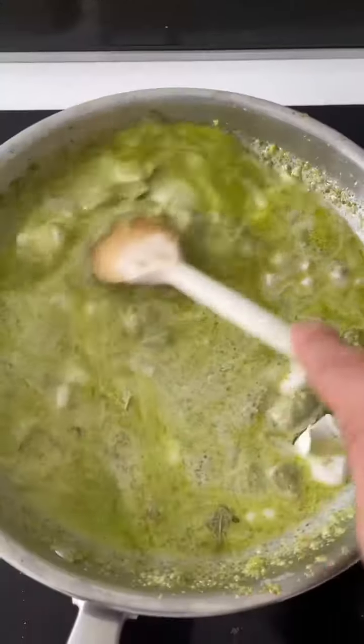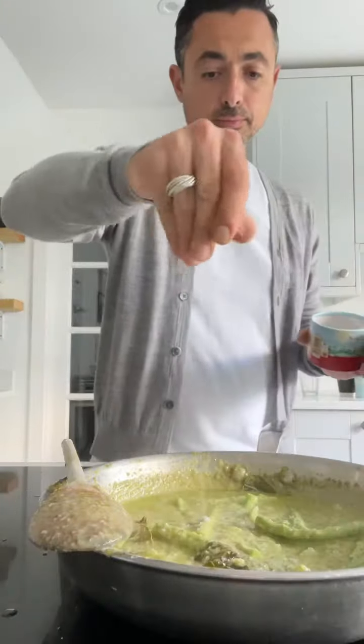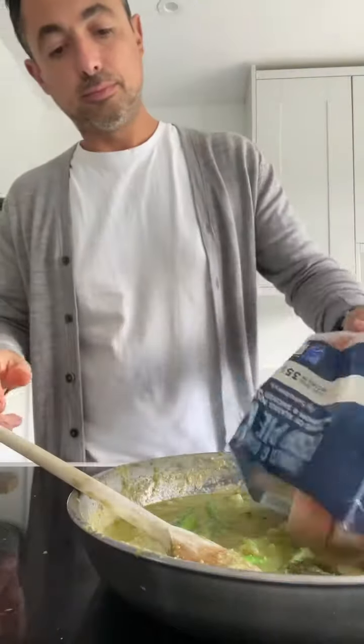In with a tin of coconut milk, mix that round. It's quite watery at this stage, so let that simmer for five or six minutes to reduce. Throw in some veg — I've gone for some fine beans, just had them in the fridge. Another pinch of salt, a good tablespoon of sugar, a bit of fish sauce, and a good squeeze of lime or lemon juice.